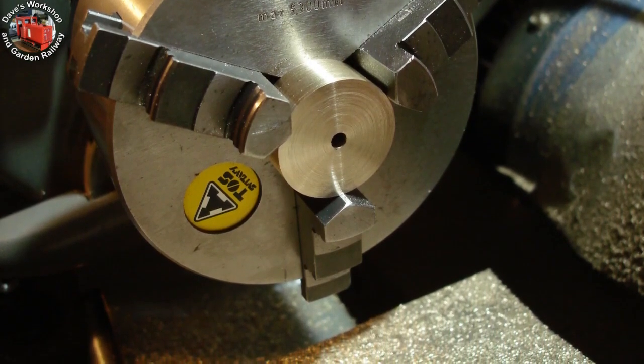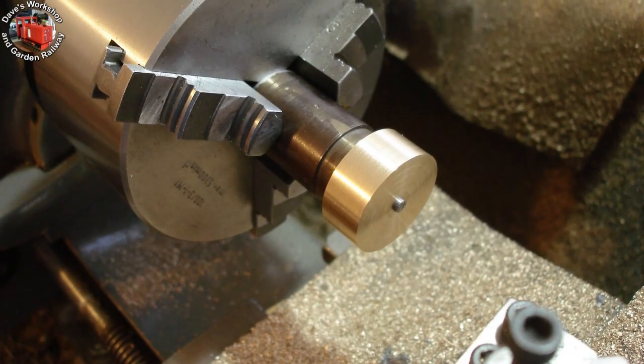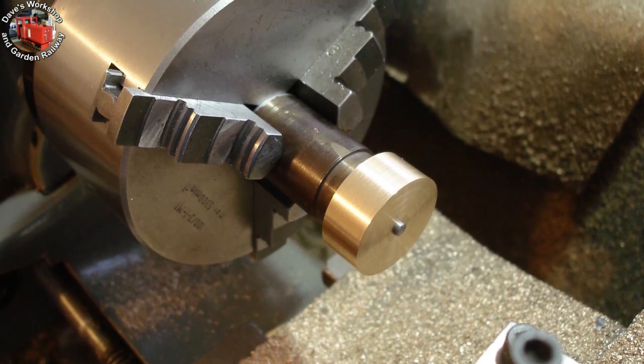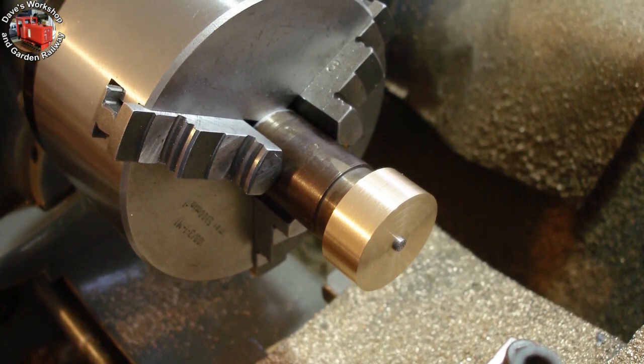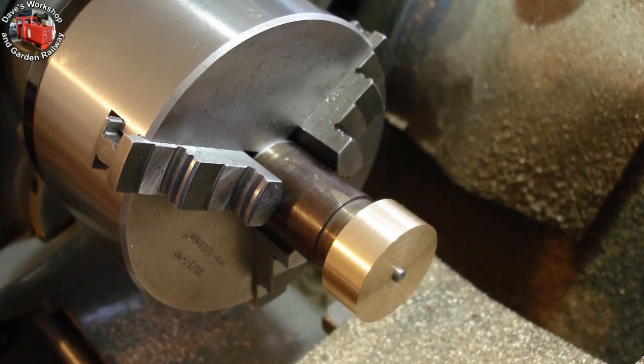I use a slow speed, 200rpm. I added a pin to the soldering mandrel to make the job run true when using the 3-jaw. I thought about holding the mandrel in the chuck for the milling operations, but this didn't work out in the end.